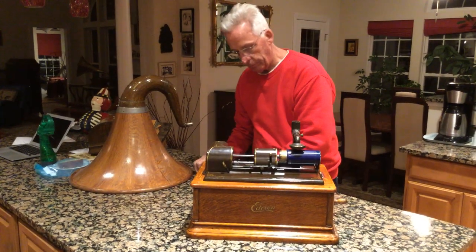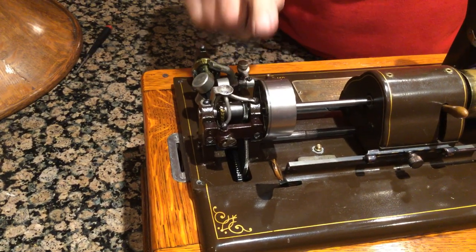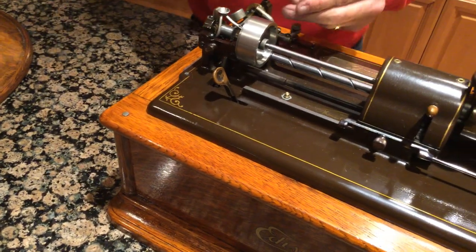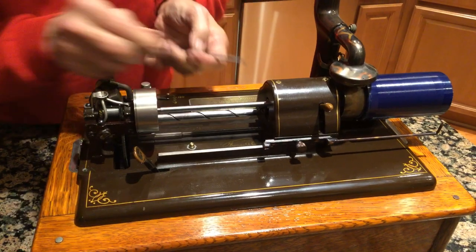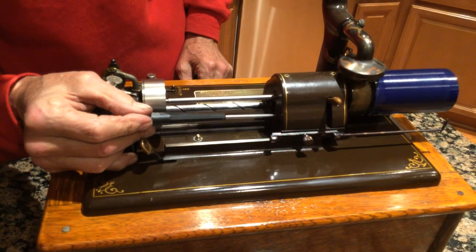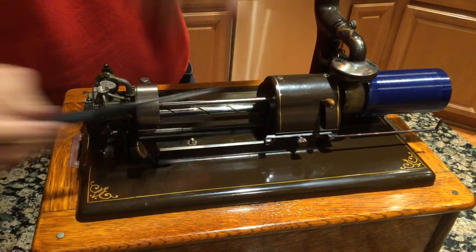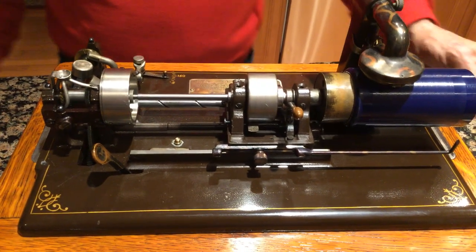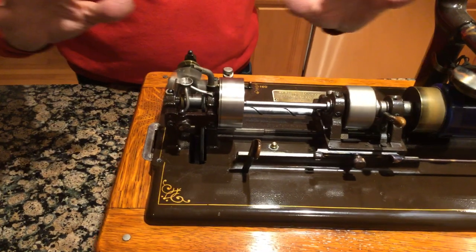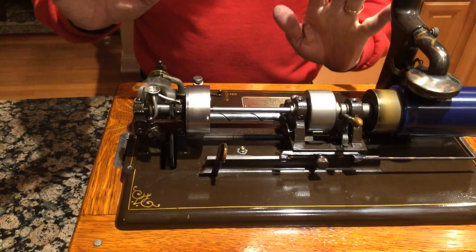It has two flywheels on the motor. This is one flywheel. The second flywheel — they're extremely impressive when you see them run. Absolutely silent, gear driven. Oil hole, oil hole, and an oil — just like the diamond discs, quiet as anything.